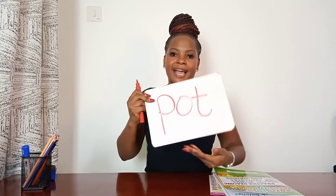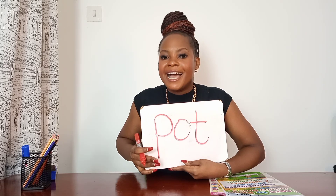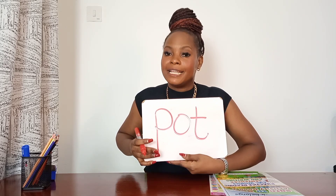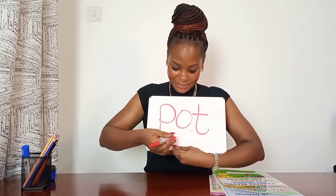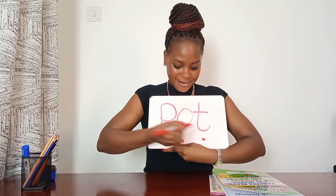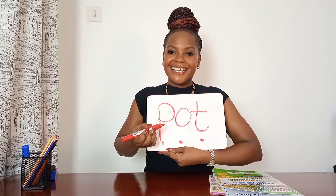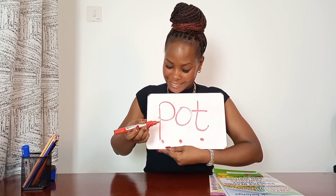Now let's do a blending activity using a word written down. I have a word already here on the whiteboard. I am going to add a sound button and you're going to shout out the letter sound. Sound good? Sound — excellent! Sound — well done! All right, now I am going to point and you're going to say the sound. Okay, let's go.